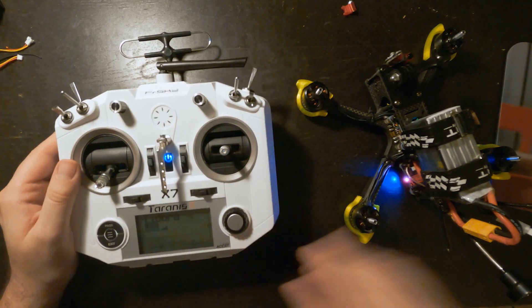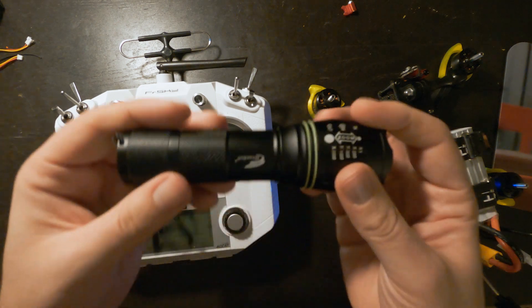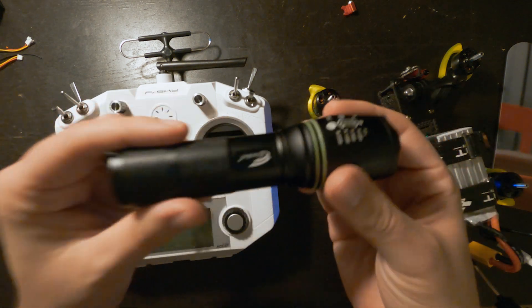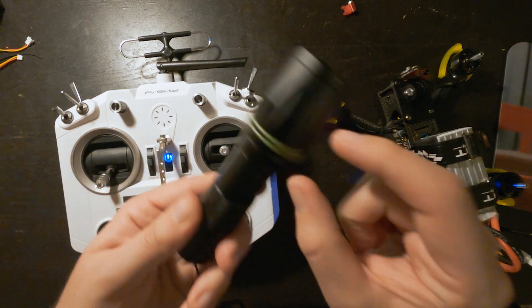In this video I'm going to show you how to add a flashlight to the front of your drone. I used this $6 flashlight from Amazon — I'll leave a link to it in the description — but we're basically just going to strip it down to just the LED itself.